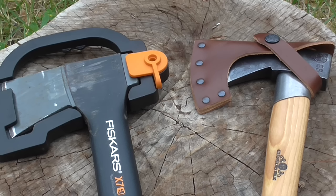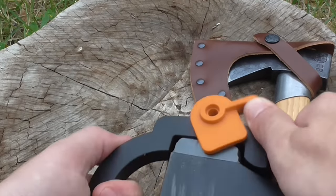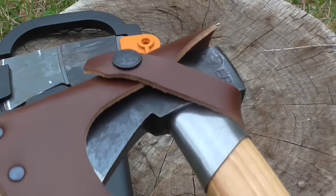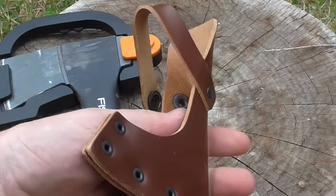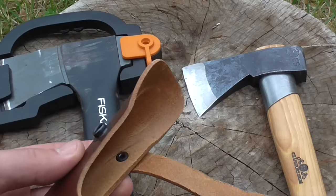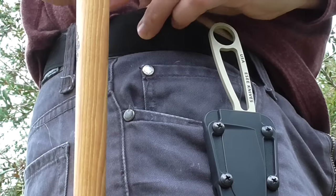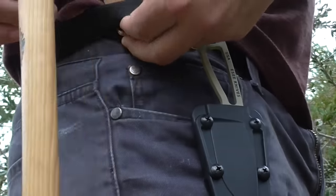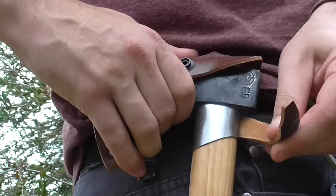One point of comparison between the two axes is how they carry. The Fiskars has a very utilitarian sort of handle that just locks closed with a plastic snap, while the Gransfors has, on the other side of things, a really nice leather mask and muzzle — what you get from a premium product. The winning point of the Gransfors sheath, apart from aesthetics, is that it can actually attach to a belt without needing any extra devices. You can just weave the strap around and under your belt, click the strap on, and it's fixed fairly well — a little extra advantage for the Gransfors.